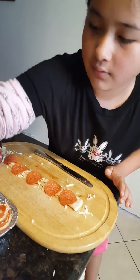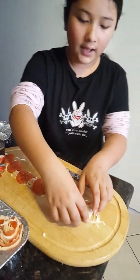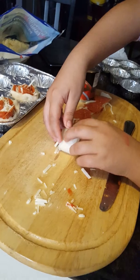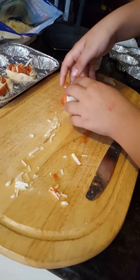You grab a butter knife because you don't want a real knife, and carefully scrape it. Now, if you're a little kid wanting to do this, make sure you get an adult. This is kind of hard, plus it involves an oven — don't want to burn yourself.